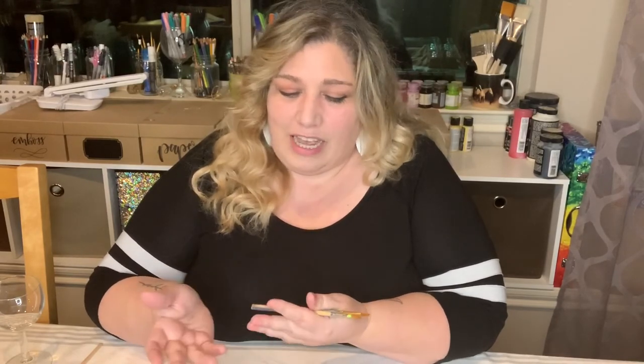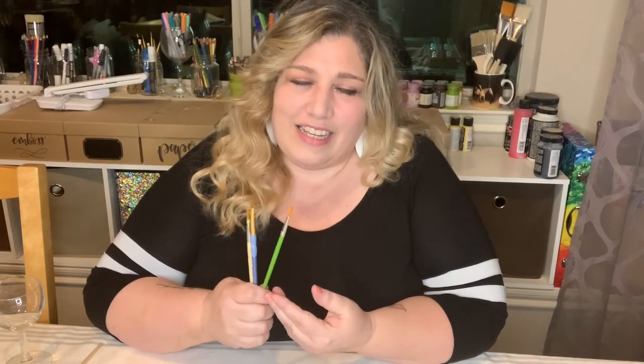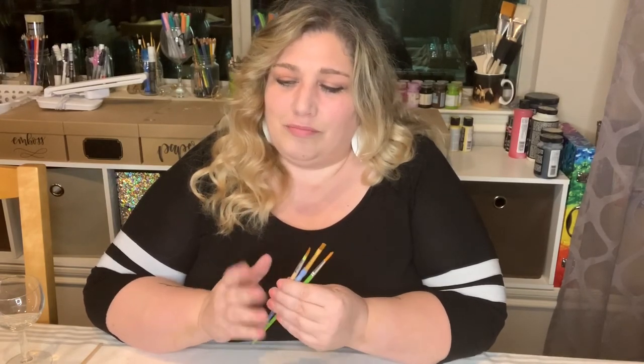Lay them out on a paper towel to dry all the way, then store them either upright in a jar or in a cardboard box. Avoid storing in plastic — it prevents them from drying fully and can lead to mold. Brushes can be pretty expensive, so taking proper care of them means you won't have to throw them away. Anyway, those are my tips for cleaning and storing your brushes — see you next week!